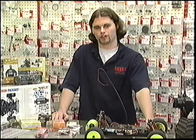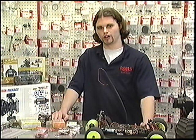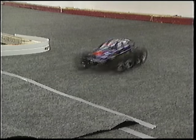RC cars and NASCAR even share some of the same tuning terminology as far as getting the cars set up for the track — things like camber, toe-in, toe-out, and certain downforce adjustments you can do on on-road cars. A lot of it crosses over, and it really surprises people once they learn that.